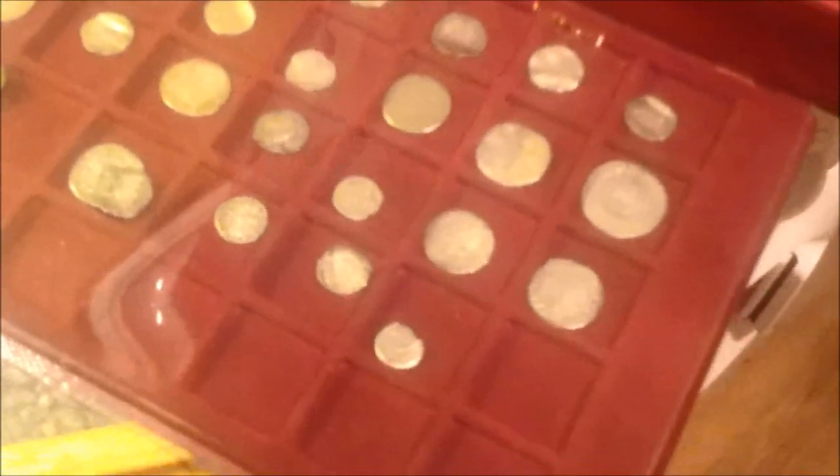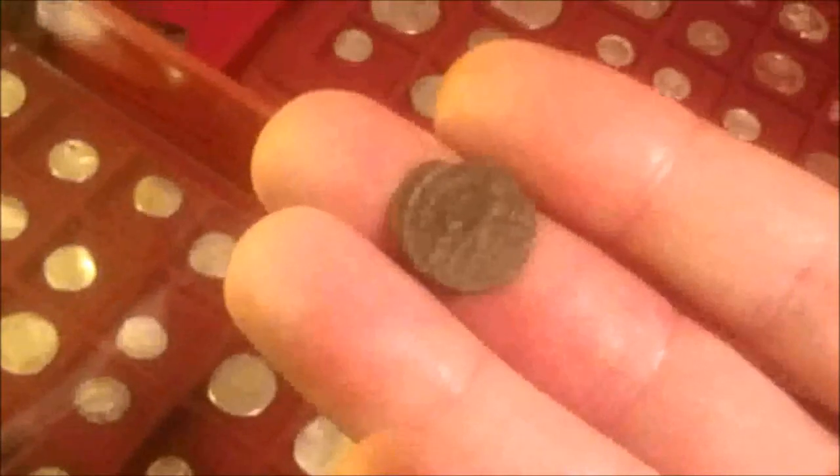Alright guys, I've been asked to do a video on electrolysis for cleaning coins, so I want to try it on bronze coins. I'm going to try something a little bit different today. I'll talk you through what I'm doing. I'm going to have a go cleaning this old Roman coin.